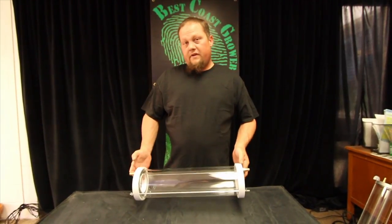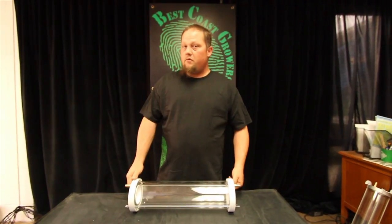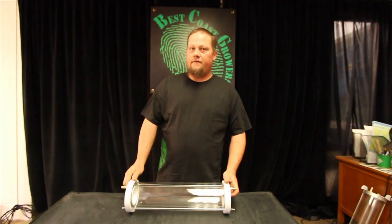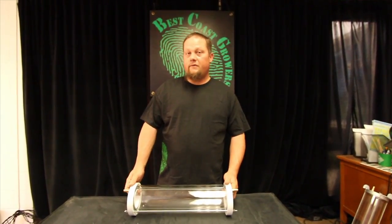It will remove 93% of your heat from your light source. It won't remove 100% — the 7% that does come through the unit is the actual light energy itself. That we cannot take all the way away. It will remove 93% of the heat.